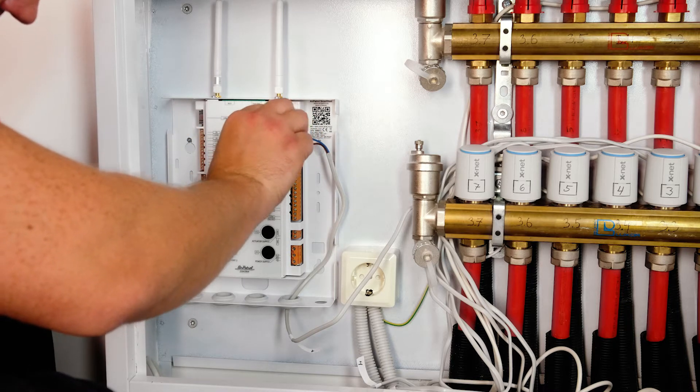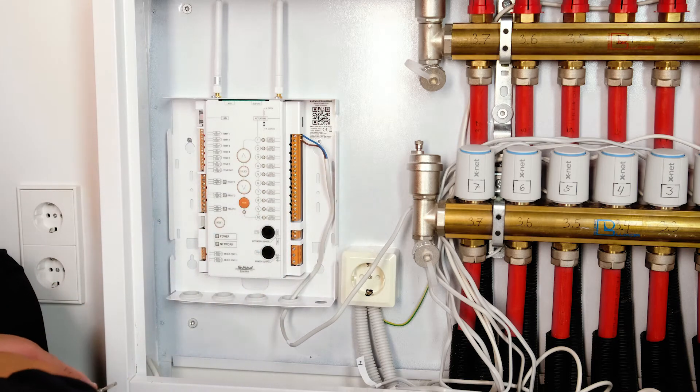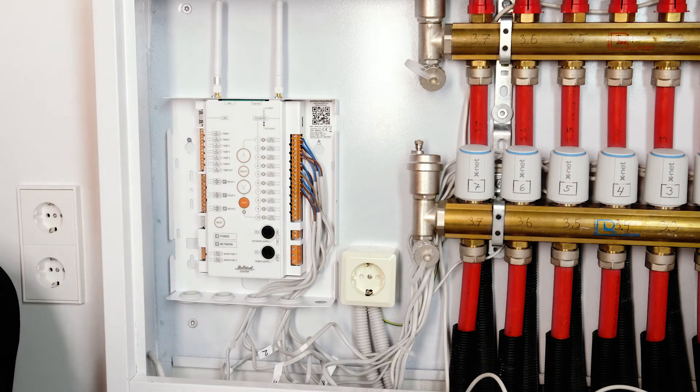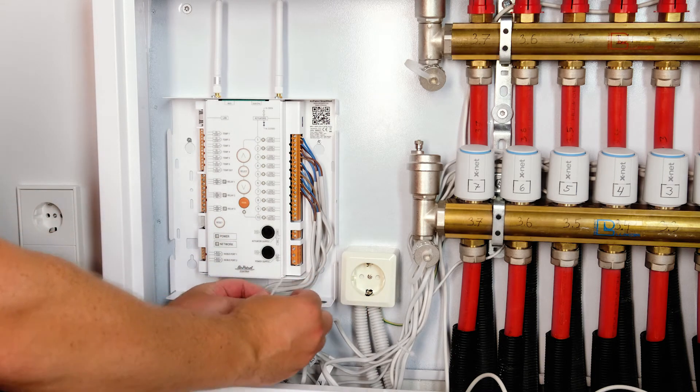Make sure that all the wires are well connected and remove any excess slack from the cable. Repeat the process with all the actuator cables. Then secure the cables with an easy-fix cable tie for the best results.